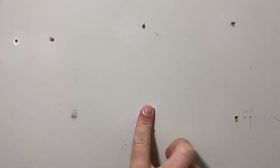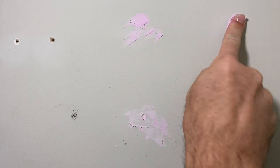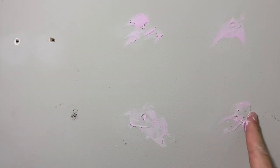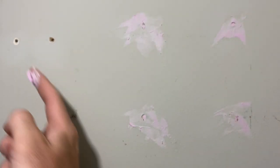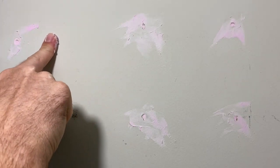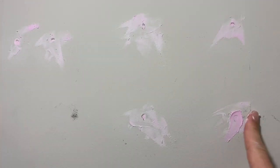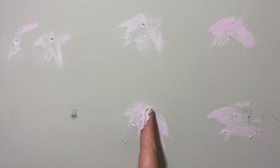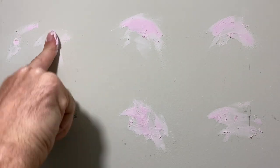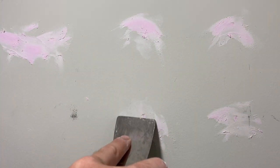Then we're going to take a little bit of the spackle — less is more in this case. You're not trying to overfill the hole. For this first application, all we're doing is jamming it down in there. In my opinion you can get more inside with your finger than you can with a putty knife. So first we're just shoving as much as we can down in there, then we'll take the putty knife and make it a little more even. This first step is smearing it all over — don't worry about how pretty it looks because we're going to fix it. Then take the putty knife and most of it just scrapes off.